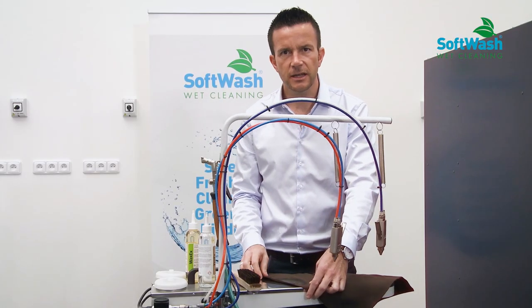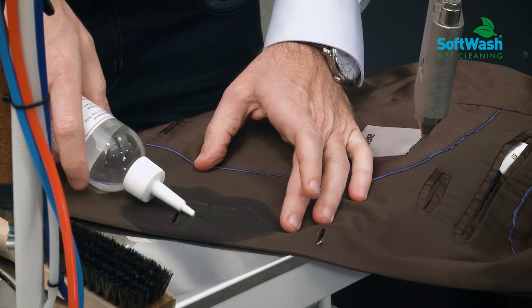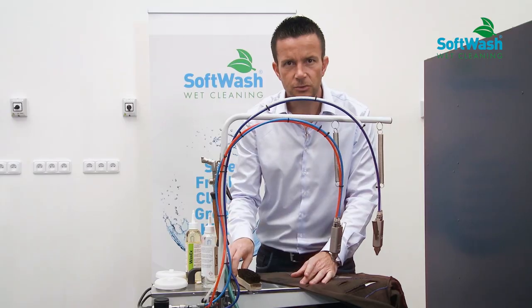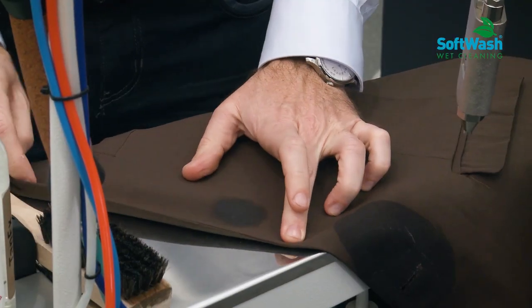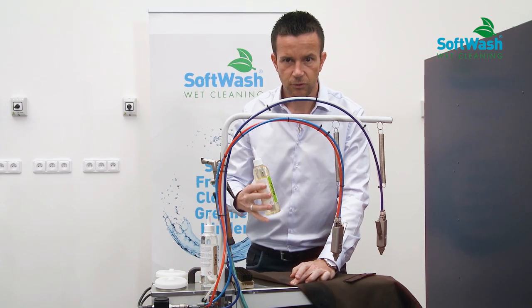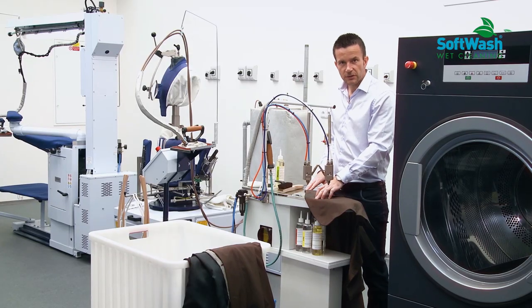If the stain is really heavy, what we can also do is put some product on the other side to be sure that it penetrates into the fibers. Now I want to take care of the butter stain, so I'm going to use Waxx products and do exactly the same. Now the spotting is finished.